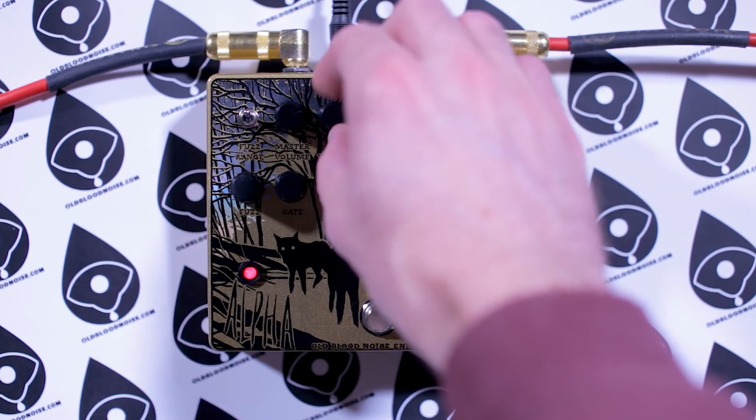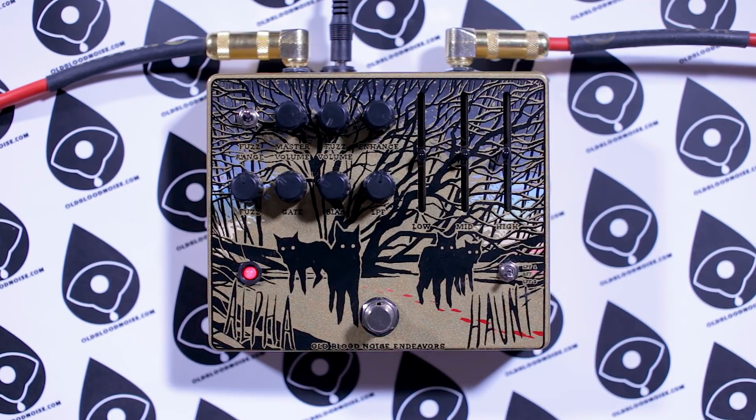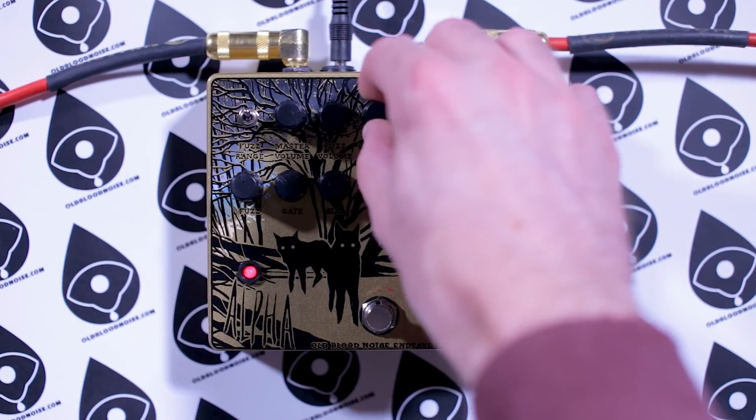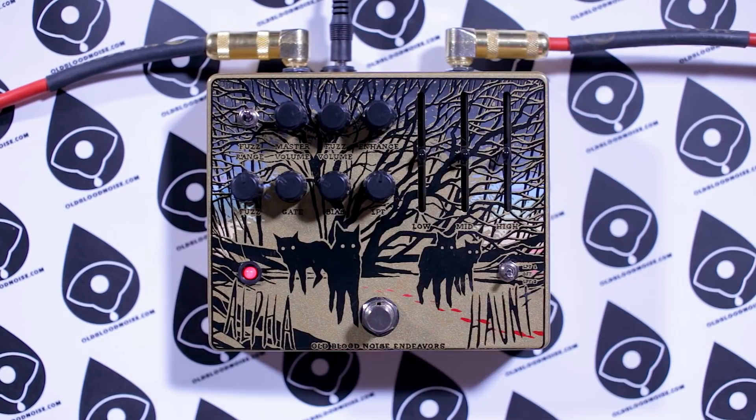We'll turn the fuzz volume all the way down to show that's enhanced alone — you can turn the fuzz all the way off and get just the enhanced setting. Honestly it sounds kind of gross, but maybe you're into it. We like to run them at about equal volumes so you get all the definition but all the fuzz as well.